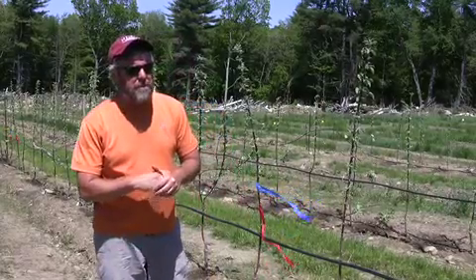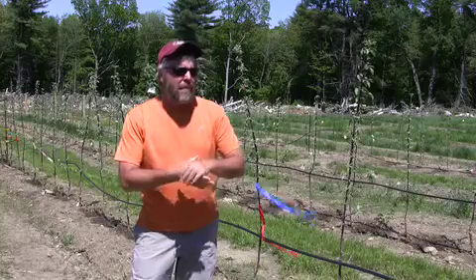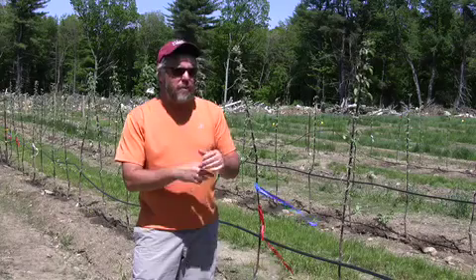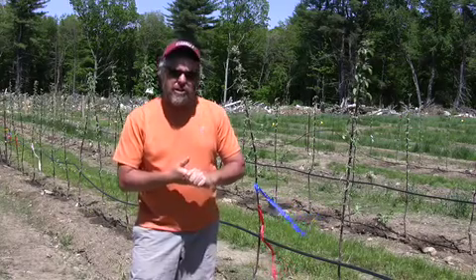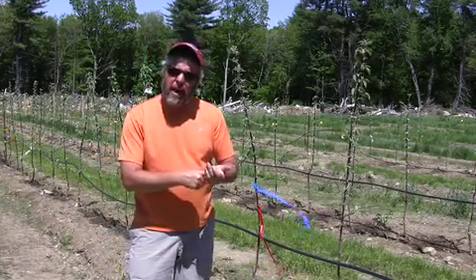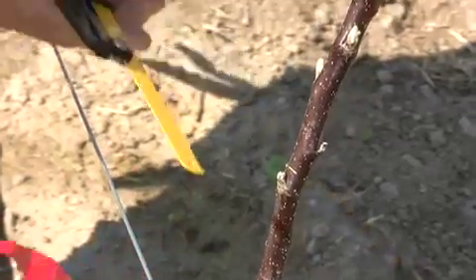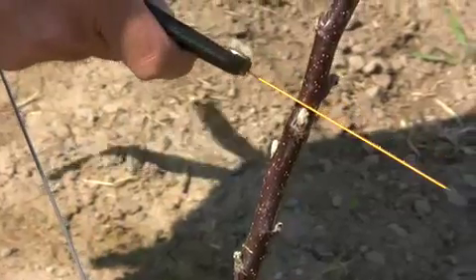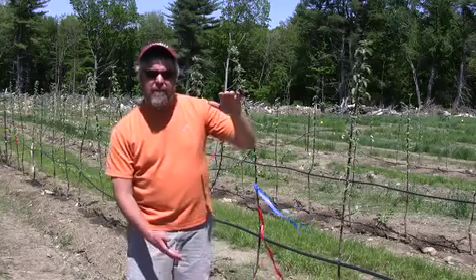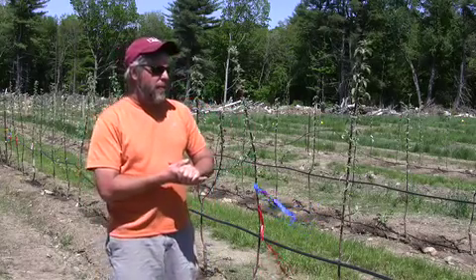The experiment consists basically of two mechanical treatments, the first one being notching. We did our notching about 10 days ago. That's where we just make a cut right above the bud. We did that in the area where we want to promote branching — from just above the first wire to where we're going to have about the second wire. We notched those buds.